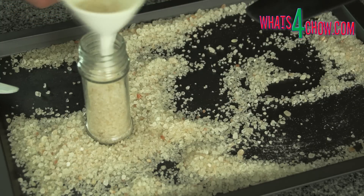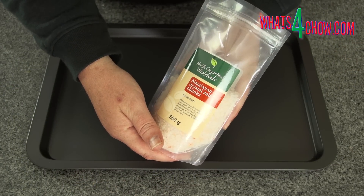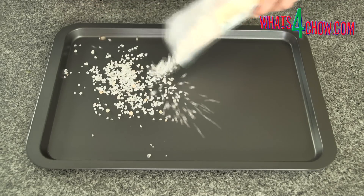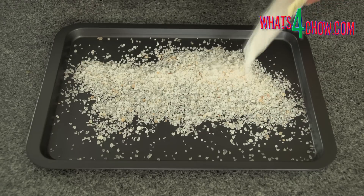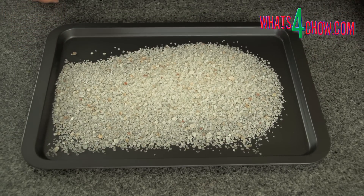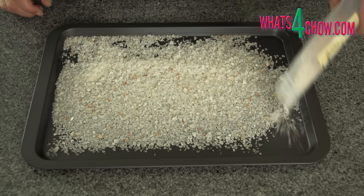When smoking salts, the most important thing to remember is the differences between sea salts and rock salts. Himalayan rock salt is a compressed dense salt and as a result will take on the flavour of the smoke but very little of the colour. Sea salt on the other hand is far more porous and will take on the flavour and colour of smoking. With the colour not being of much importance, I still prefer using Himalayan rock salt for its amazing taste and slight acidity.